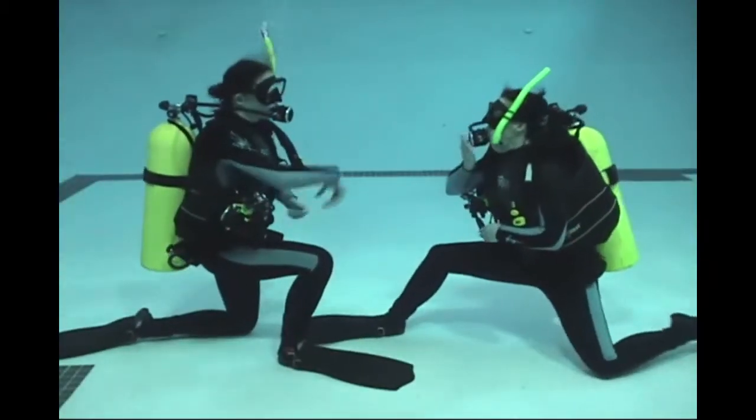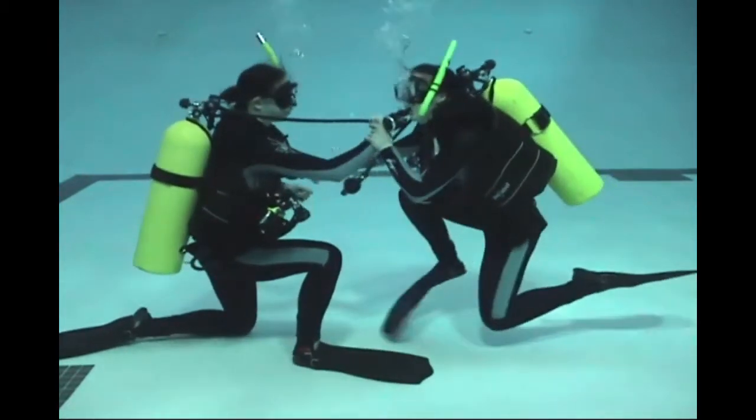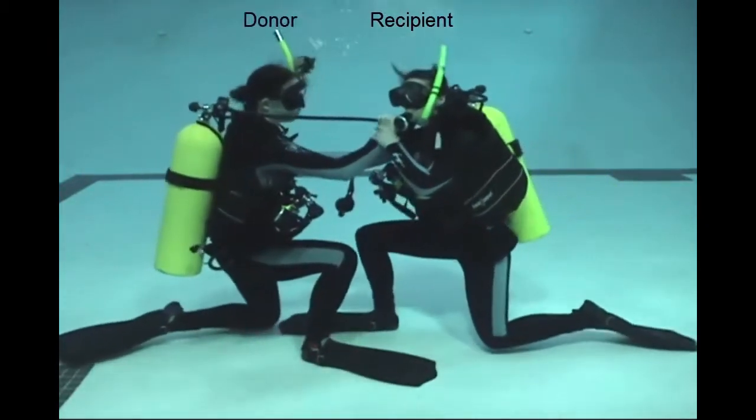Here we see the diver on the right has run out of air. The diver on the left is the donor. The diver on the right is the recipient.